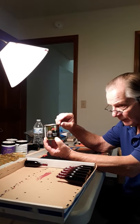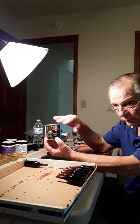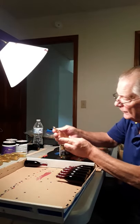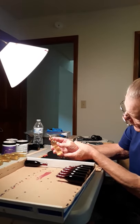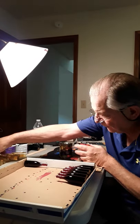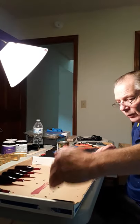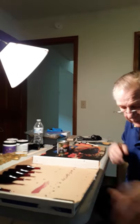It lays down beautifully — you can see how it lays down really nice. When all one row is done, I just turn the box around and start painting the other row. That's how the procedure goes.